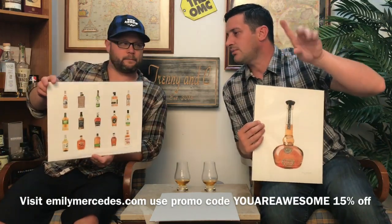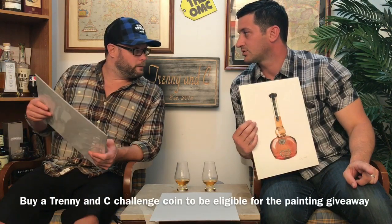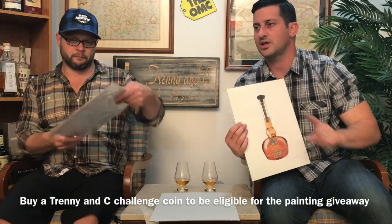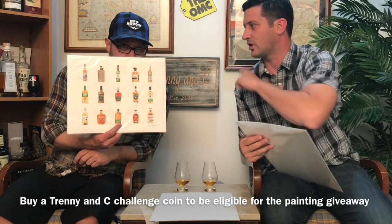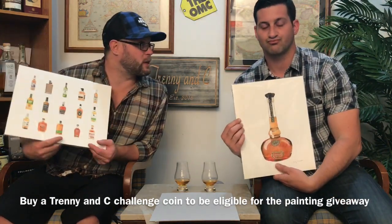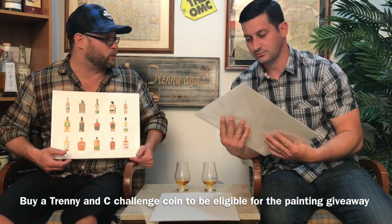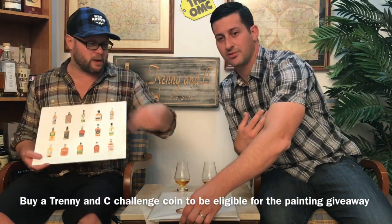We may even do a giveaway for our subscribers. So if you're interested in one of these, let us know in the comments section — these are dang cool. You're going to see them in the backdrop here pretty soon. Thank you for tuning in to Trendy and C. This is a true unboxing, this time of a bunch of different whiskey art. Super fun. So subscribe, click like, check out Emily Mercedes, and hope you enjoyed this. Cheers!